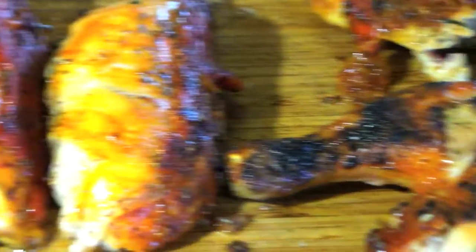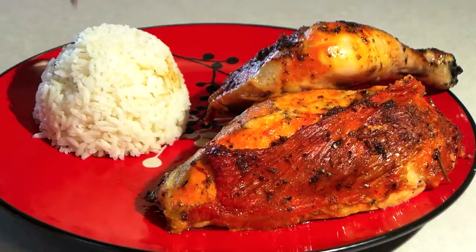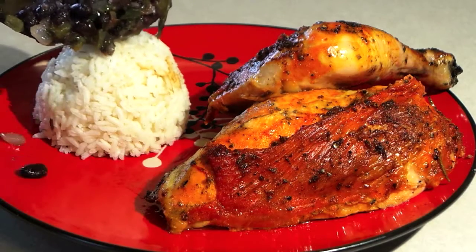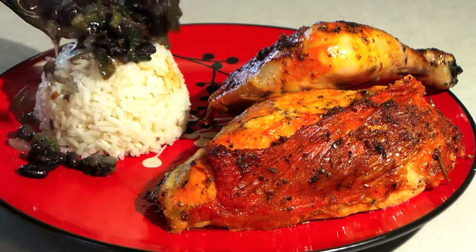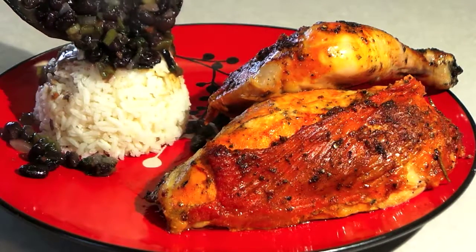There you go everybody — this is my version of a whole grilled chicken with my recipe. This is the best chicken I've ever had, honestly, and the black beans came out phenomenal, very delicious, packed with flavor. Hope you give this a try. Don't forget to like this video, comment below, and subscribe to my channel. Thank you!